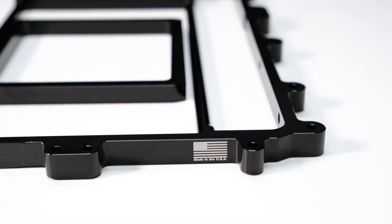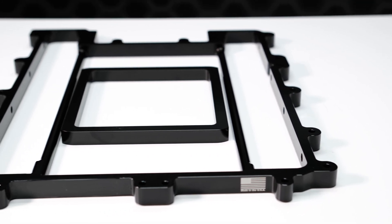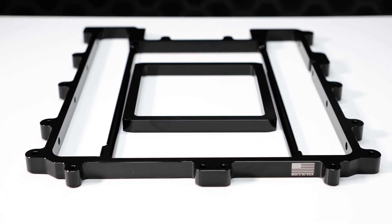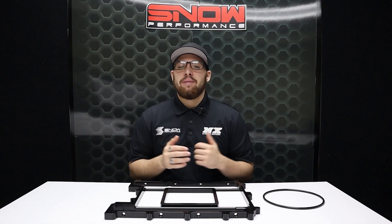It's also worth noting that you could alternatively install an NX Shark nozzle direct port nitrous system in our spacer as well. If you're ready to add easy horsepower to your LSA supercharged vehicle, then it doesn't get any easier than the Snow Performance Billet Lid Spacer.